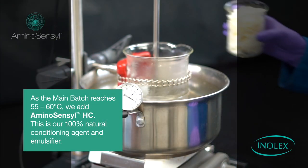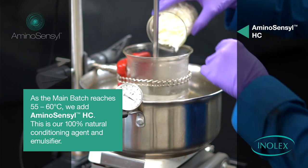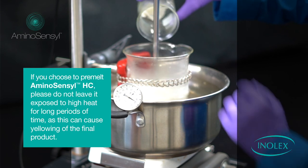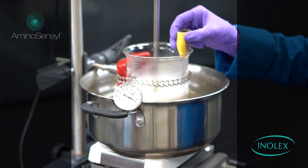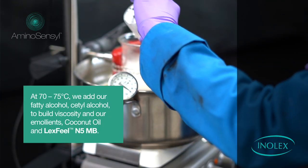As the main batch reaches 55 to 60 degrees Celsius, we add Aminosensil HC — our 100% natural conditioning agent and emulsifier. If you choose to pre-melt Aminosensil HC before addition, please do not leave it at high melt temperature for a long period of time, as it can cause yellowing of the final product.